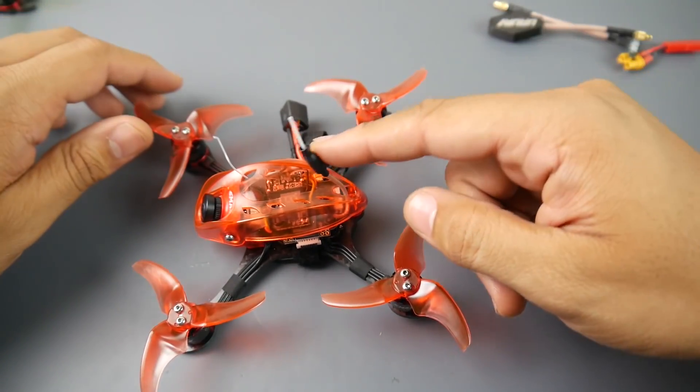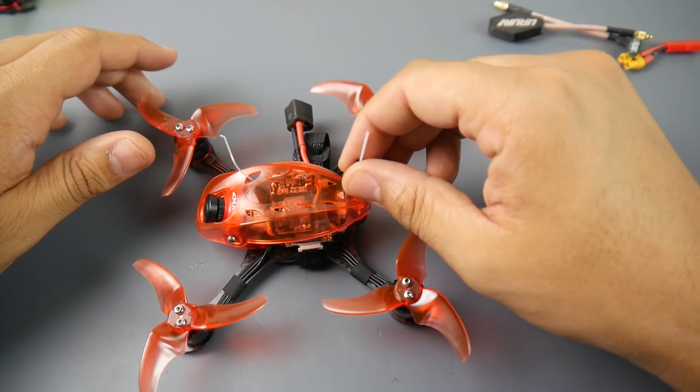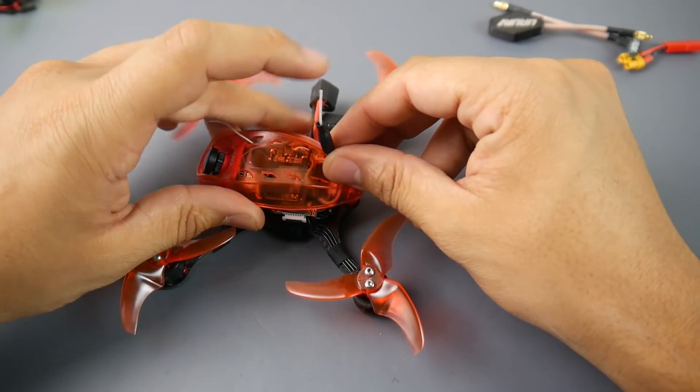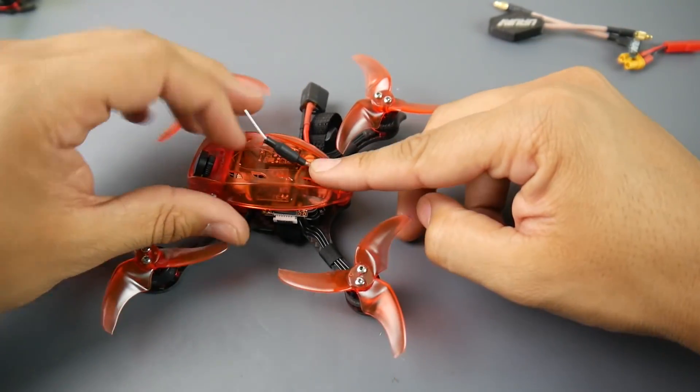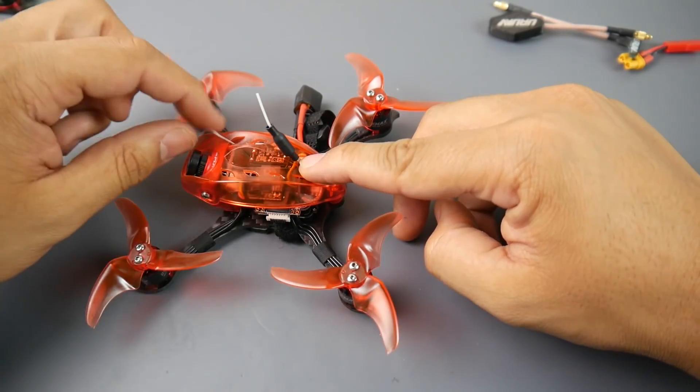The MMCX connector means you can remove the antenna without soldering or doing anything if you accidentally cut it. The only thing I really don't like is that the antenna isn't really fixed anywhere, but what you can do is run a zip tie between these two holes right here, wrap it right there, and that should hold it in place so you're not going to risk hitting it.